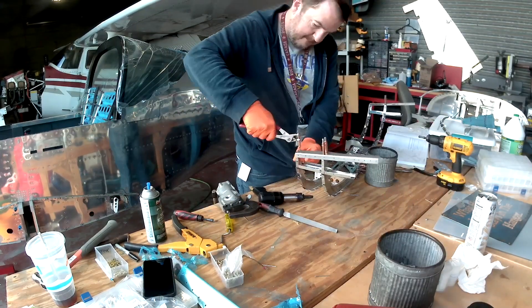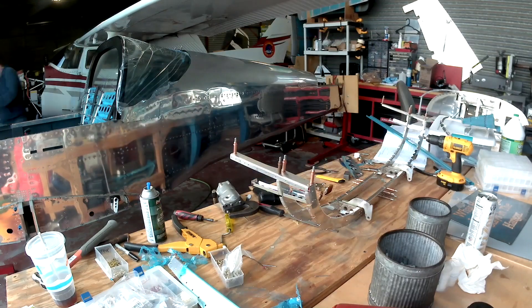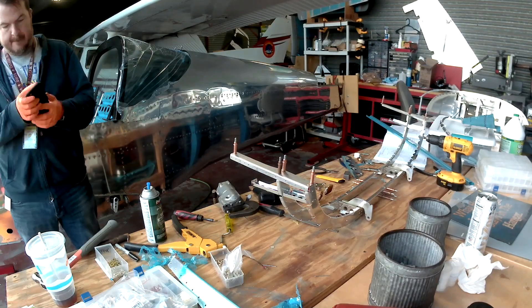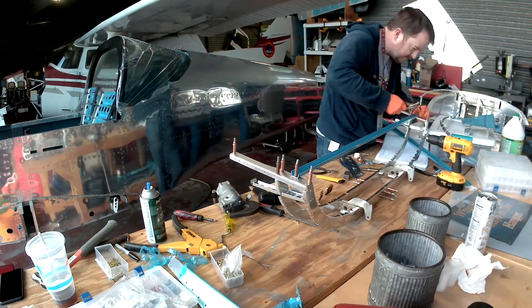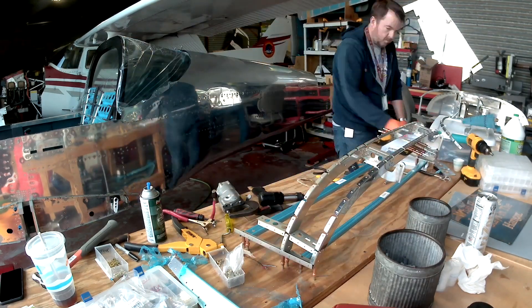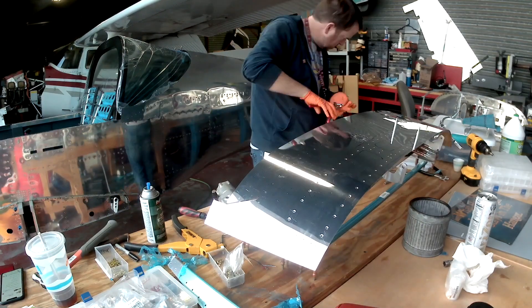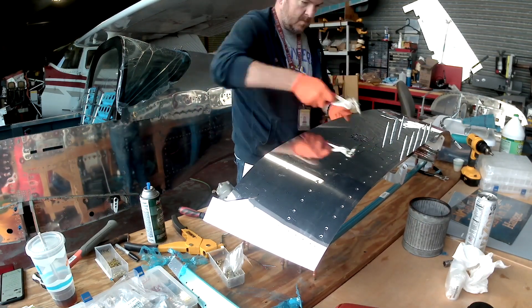When you've been building a metal plane for two years, you start to recognize: this is where I screw up a lot, or I'm probably going to dent something. For me, that's this section.